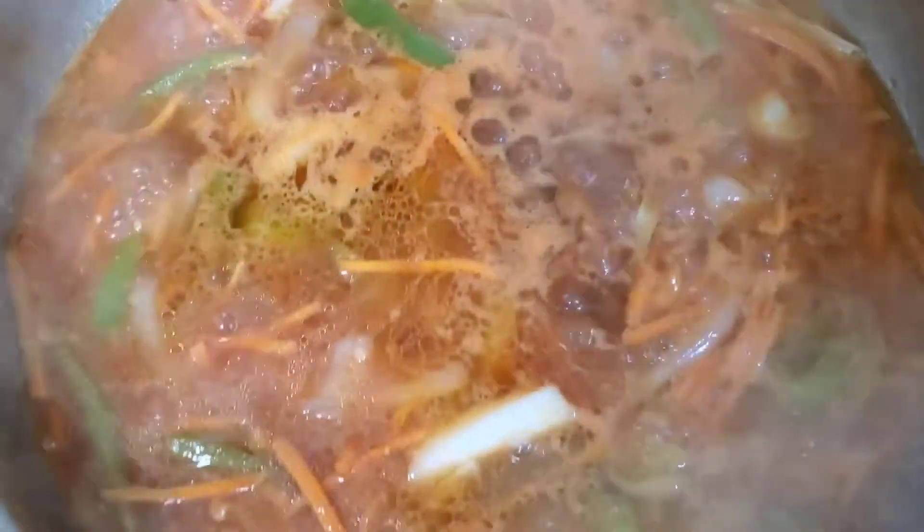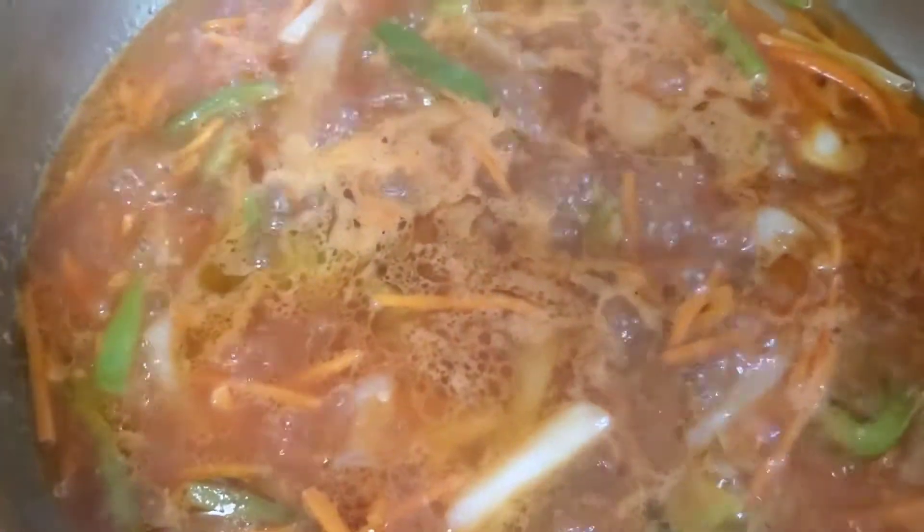This is what my sauce looks like before I put the chicken in. I'm about to put in my chicken now. It might show a slightly different color due to the fact that when smoke hit the camera, the color changed. But look at this guys — I'm going to put in my chicken now.